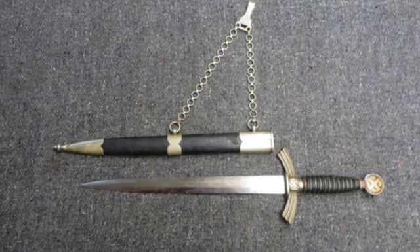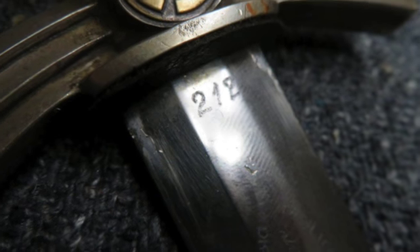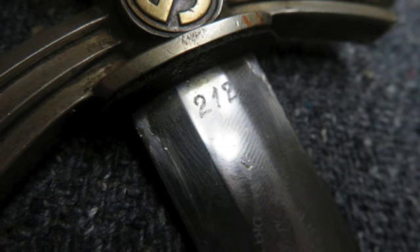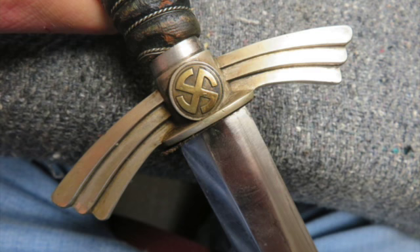The blade has original bright plated finish with some flaking. The edge has several nicks and dings. The nickel hilt fittings have a nice original finish and attractive patina. The grip has a tight wire wrap. The blue leather covering shows some wear and flaking.